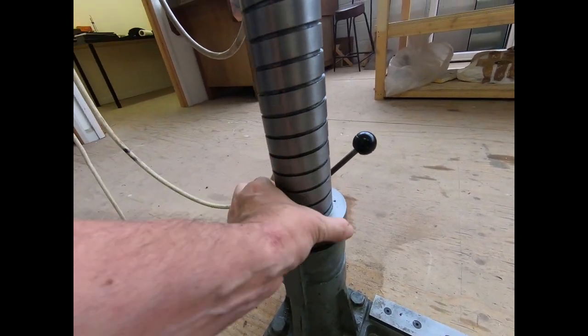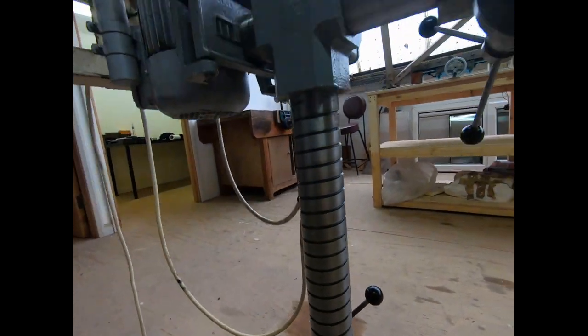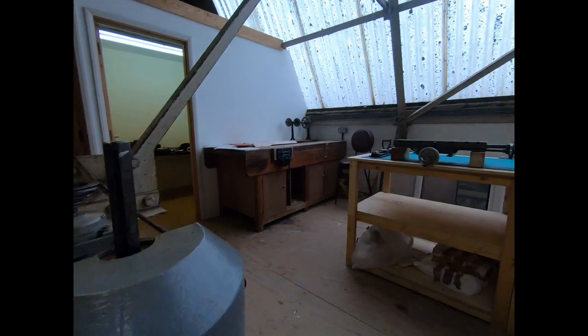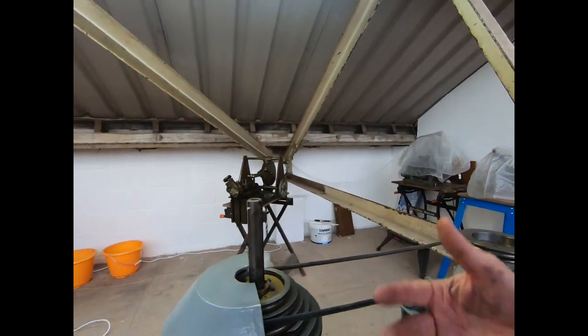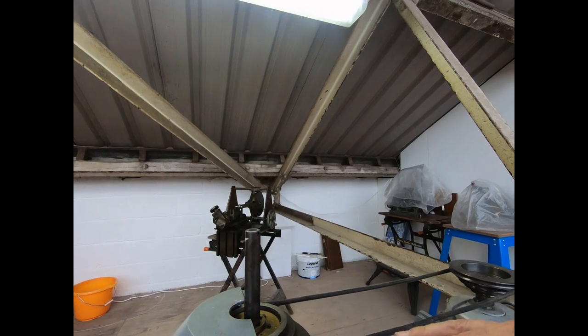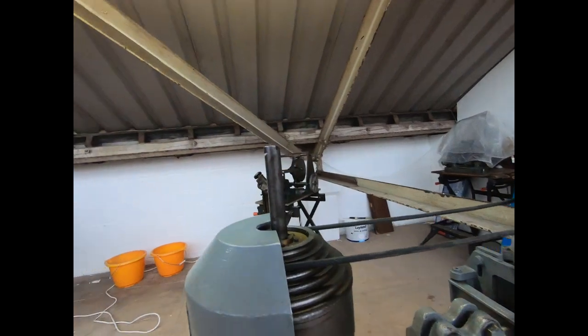So you've got vertical travel, and by turning these you get the ability to cut angles, which is quite good.